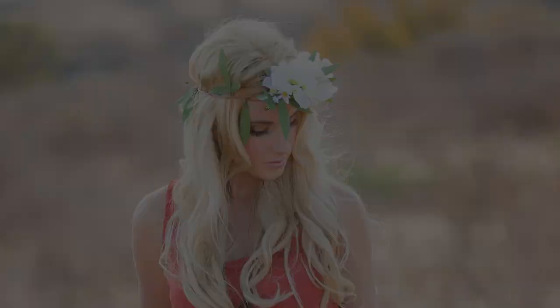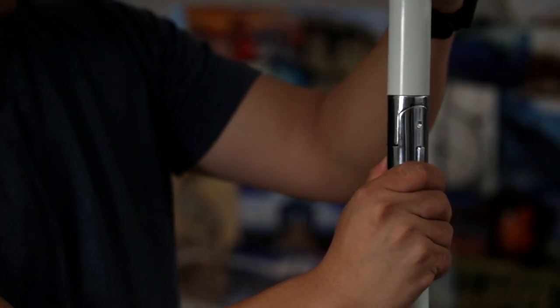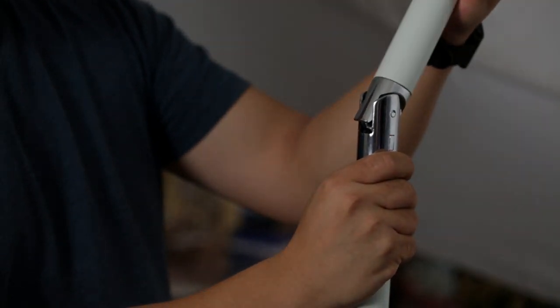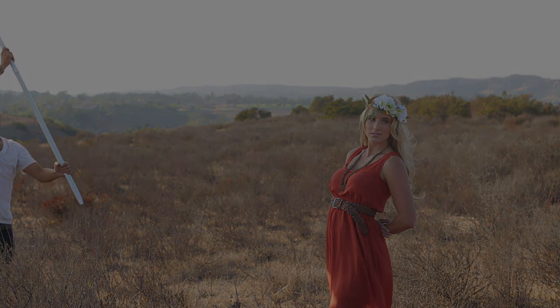For several shots we used the Sunbuster to block the direct sunlight so we could get a much softer, natural hair light. You can see the difference in the hair light with and without the umbrella in these shots. Artistically, the brighter blown-out hair also works fine if that's what you're going for, but sometimes it's nice to shoot with more subtle hair lighting so you don't have blown-out highlights. With an extended boom arm and adjustable pivoting head, our lighting assistant Tony was easily able to navigate the umbrella into position while staying out of our frame.